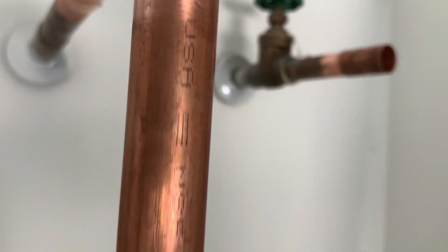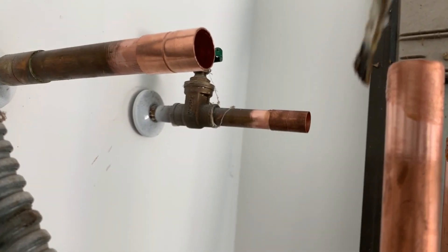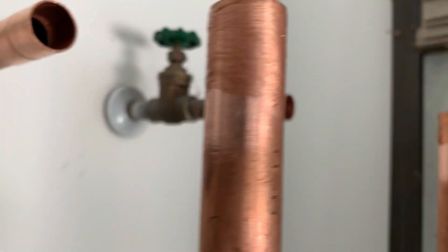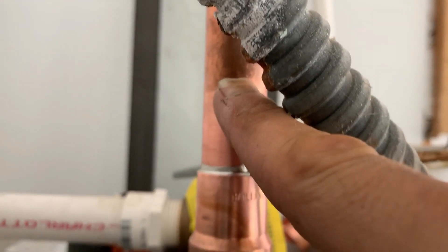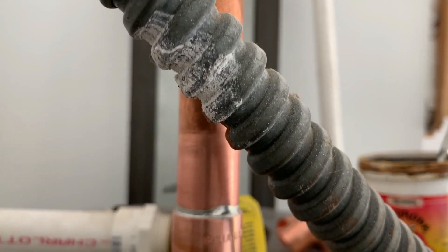Next thing we're going to do is put some flux — just on the pipe, not the fittings. Just on the pipe. You don't need a whole lot; it's a very active ingredient and element when it comes to soldering copper. Usually if the pipe was shorter and it was down close to the nipple, I would take a rag and wrap it around wet to dispense any kind of heat when I put the torch on there.